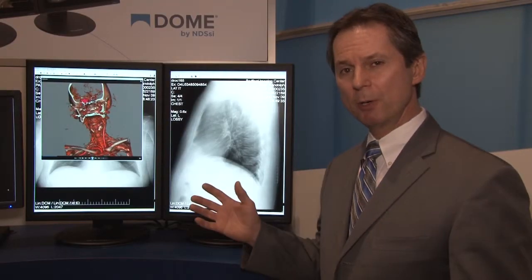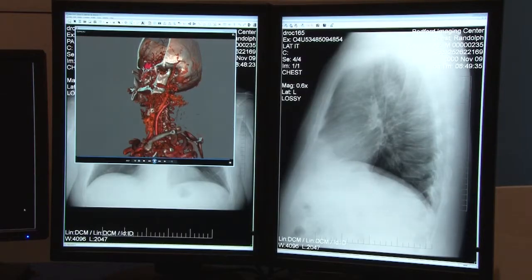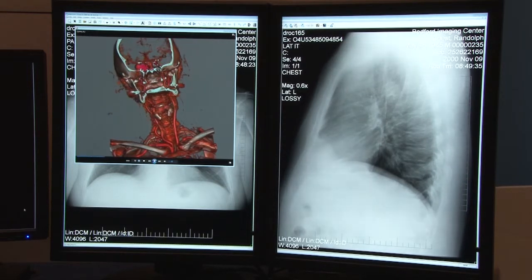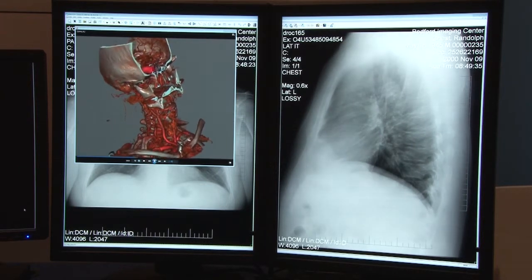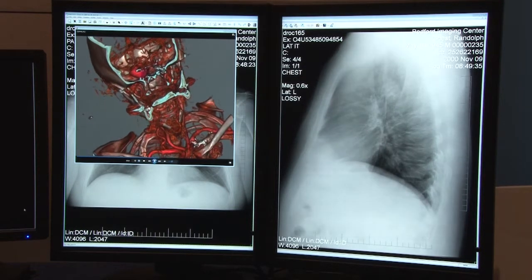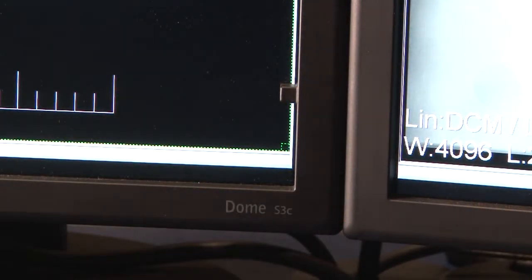Also here we're showing our dual S3C color 3 megapixel primary diagnostic displays. Some of the key features of the S3C: an all-new LED backlight. They are high-bright 3 megapixel color displays, suitable for both color as well as grayscale imaging. They're auto-calibrating to the DICOM grayscale standard. As with all our S series displays, we have a front sensor on the front of the display for doing hands-free conformance testing.